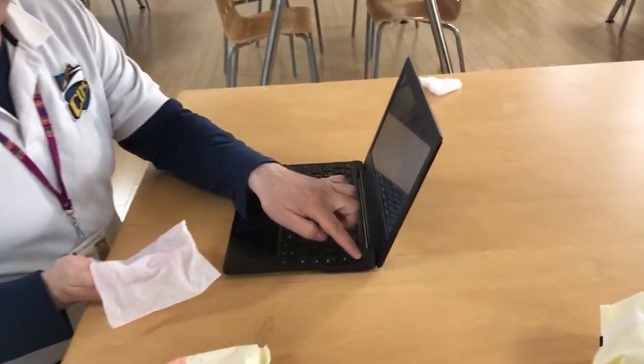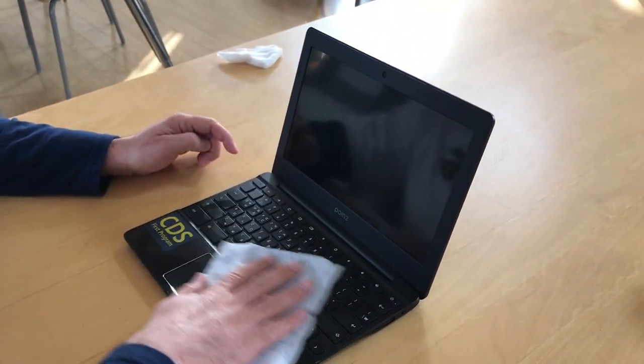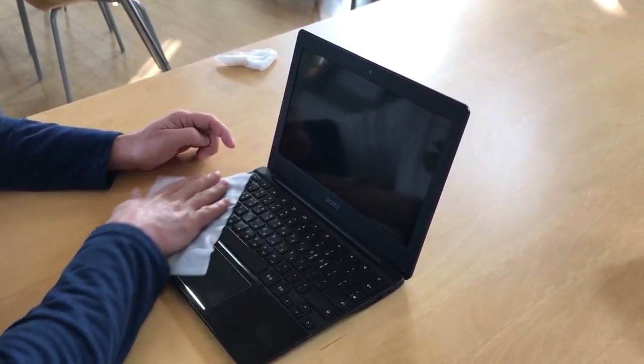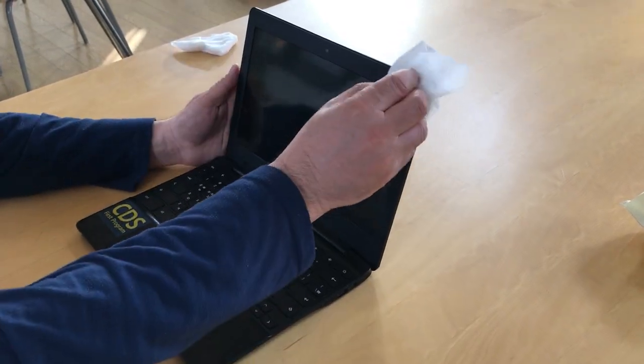Start by turning off your Chromebook — ideally we'd like it to be powered off. Then go really gentle; it doesn't have to be hard. Just make sure you wipe the whole surface and get everything just a little damp. It doesn't need to be pressed down hard. See how I'm going really gentle.